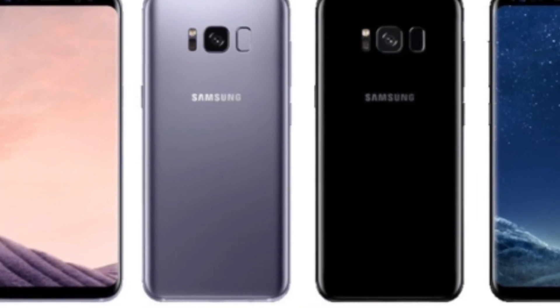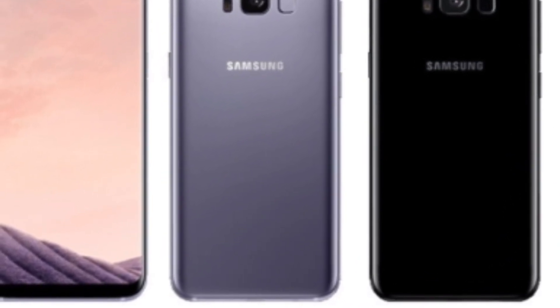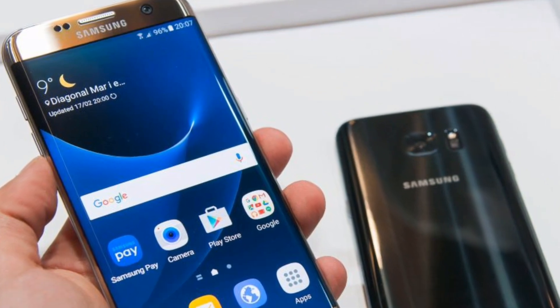But before that, let's all dive together into the world of technology for a swim. Don't forget friends, I'm Prajwal from Technology Gym.